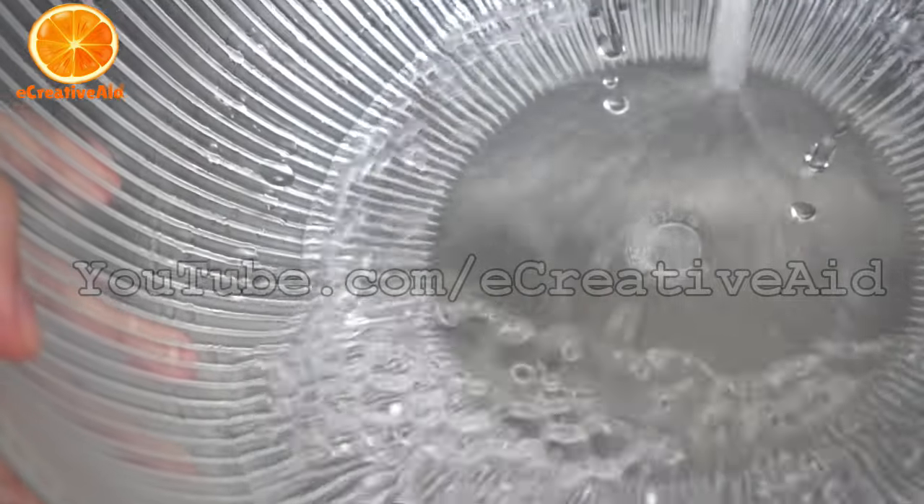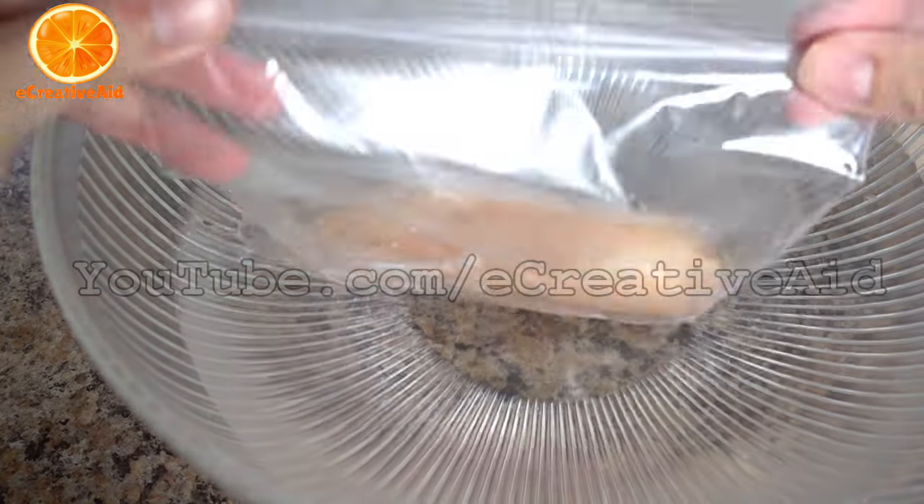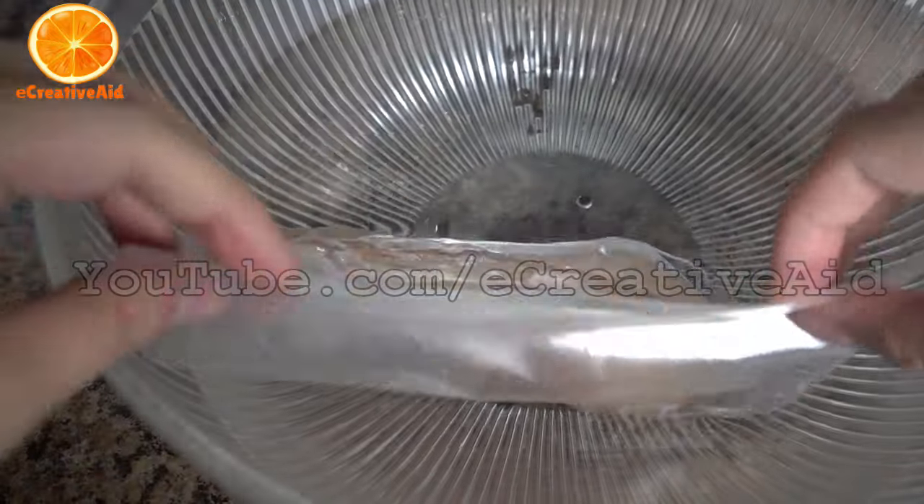Put the meat or vegetables in a plastic bag, then pour cold water in a deep bowl. Place the bag in the water and make sure that it is submerged.